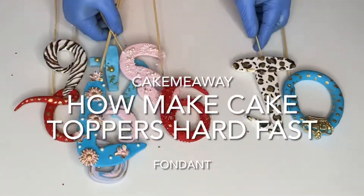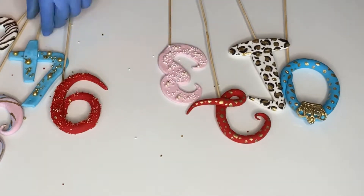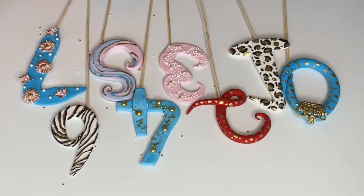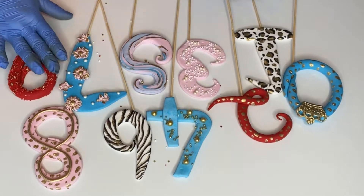Hi guys and welcome back to my channel! I made these cake toppers within the past two or three hours. In this video I'm going to be showing you the method and tricks I use to make cake toppers firm up really fast.